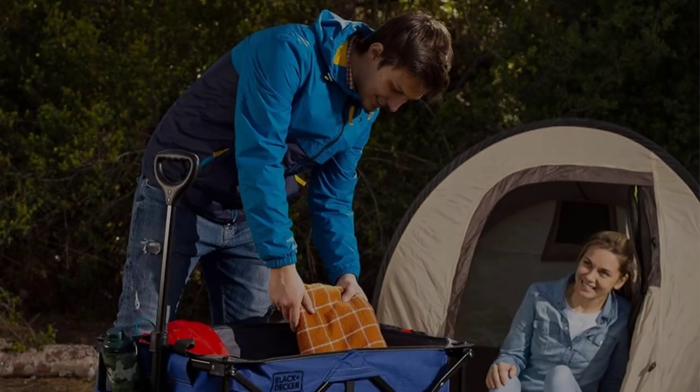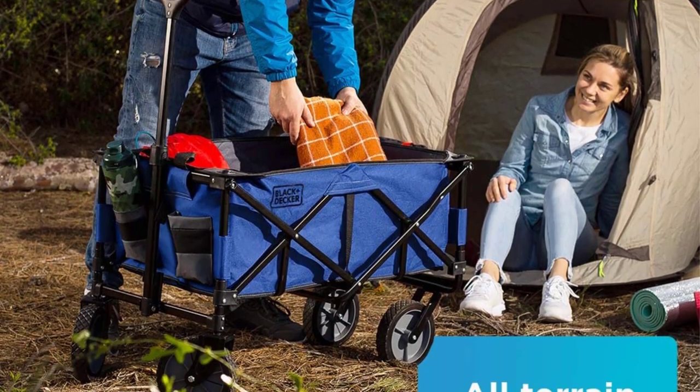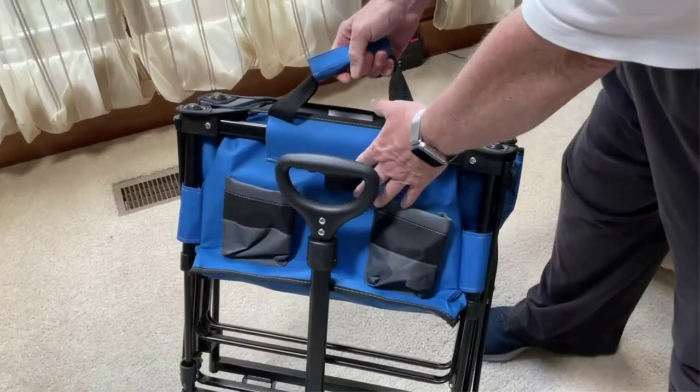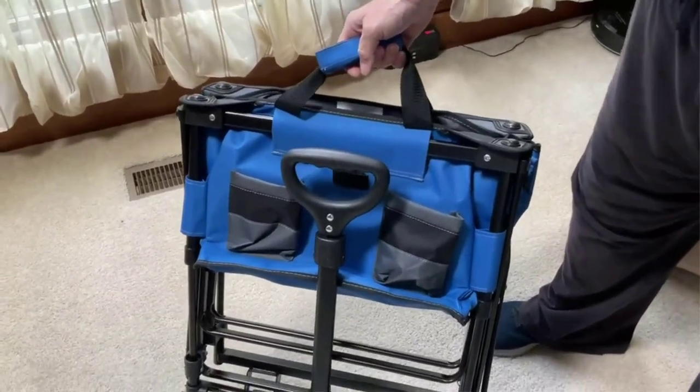At number four, the Black+Decker collapsible wagon makes an excellent garden cart where storage space comes at a premium. It is lightweight, durable, and offers plenty of carrying capacity — it holds up to 176 pounds and folds down to just seven inches thick for easy storage.